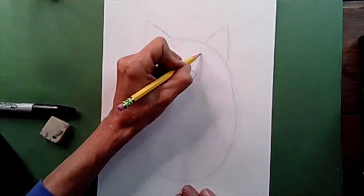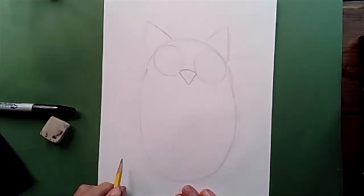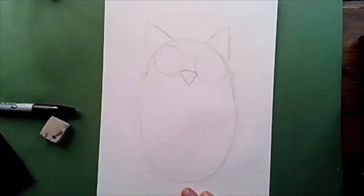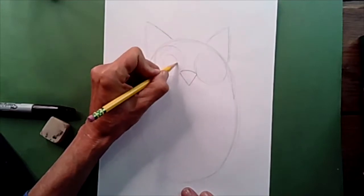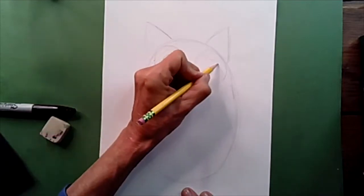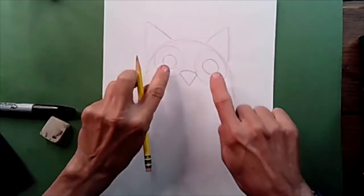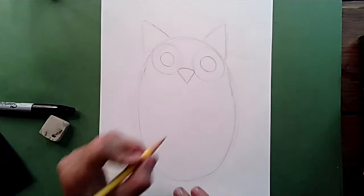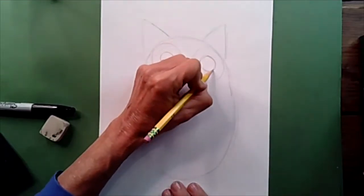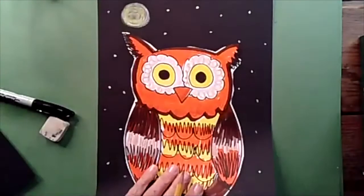We're going to bring this circle around all the way to the edge of our owl's face, and then match it on this side all the way around. Please don't worry if your circles aren't perfectly round — it doesn't matter. We're going to change it and make it look more like a flower. Now inside those circles, we're going to draw another big circle right inside, so it's going to kind of look like we're making a donut. That part of the owl's eye we're going to be coloring yellow.